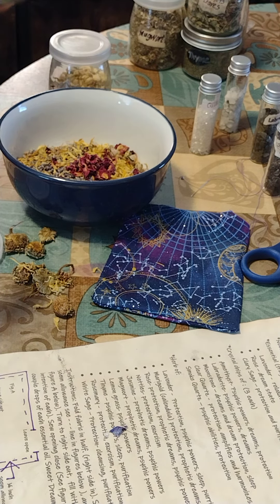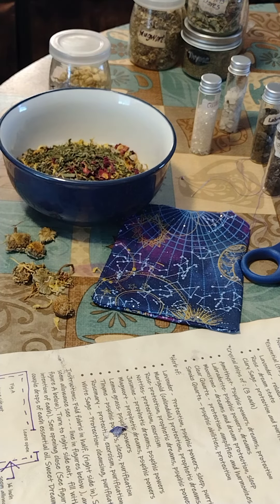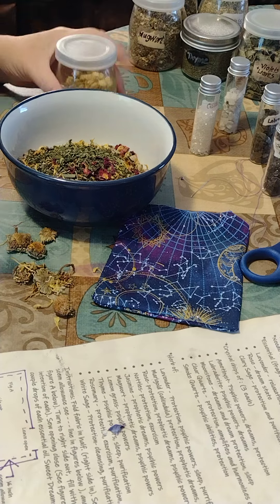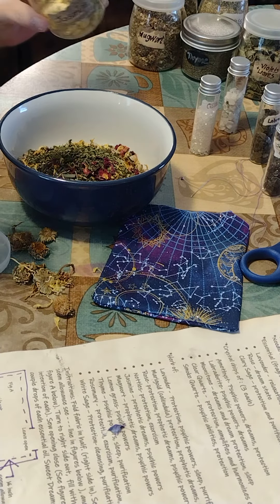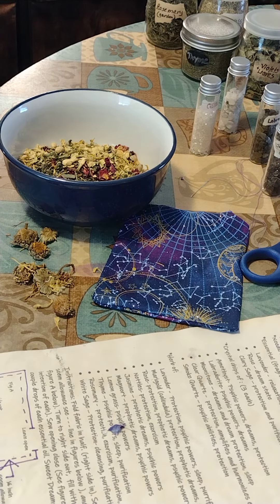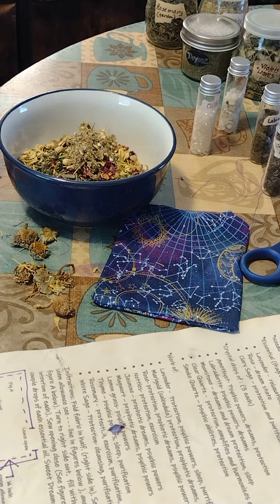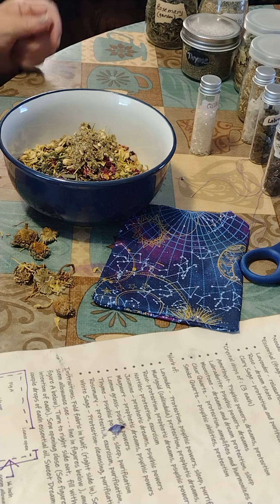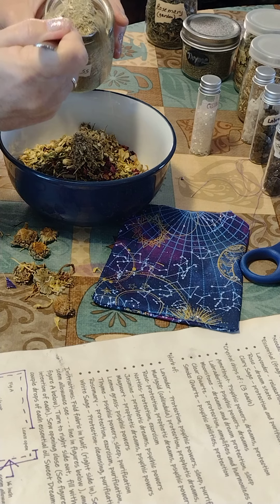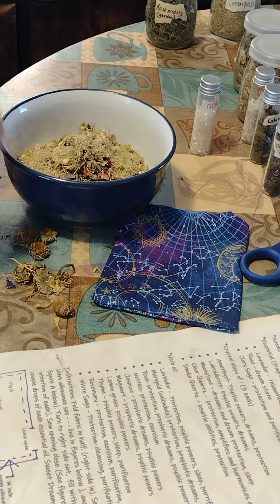Next is nettles, for protection and exorcism — that's to make sure nothing I do not wish comes into my dreams. After nettles I'm going to add jasmine, which is for prophetic dreams and psychic powers. Then mugwort, also for prophetic dreams and psychic powers. Then lemongrass for psychic powers. And then thyme for psychic powers, sleep, and purification.